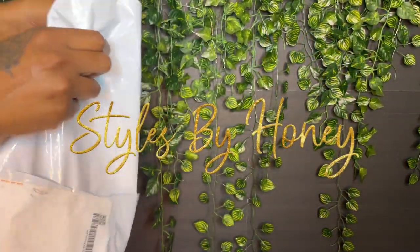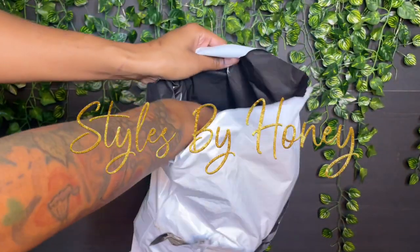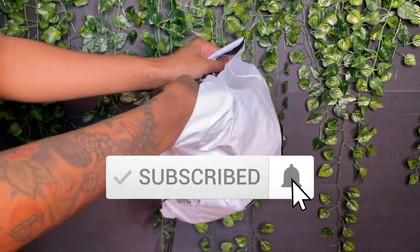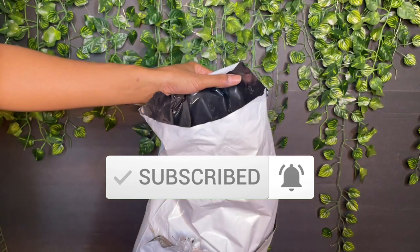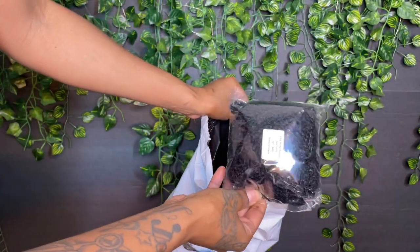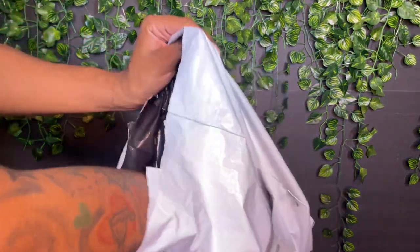Hey y'all and welcome to Styles by Honey. If you're new here, welcome to my channel — go ahead and hit that subscribe button and don't forget to tap that bell so you don't miss any notifications. And if you're a returning subscriber, you already know you're lit, welcome back to my channel.